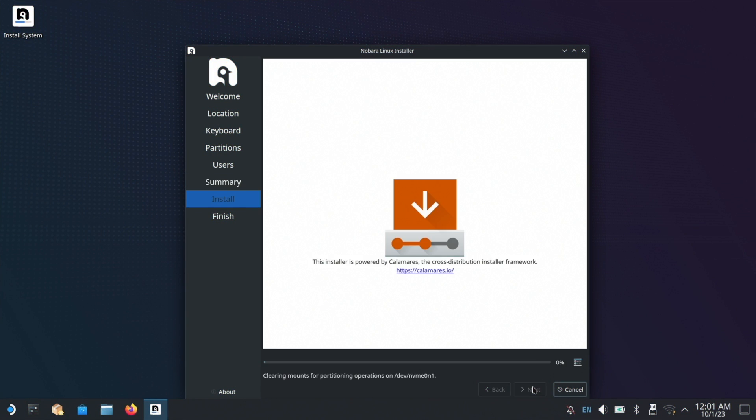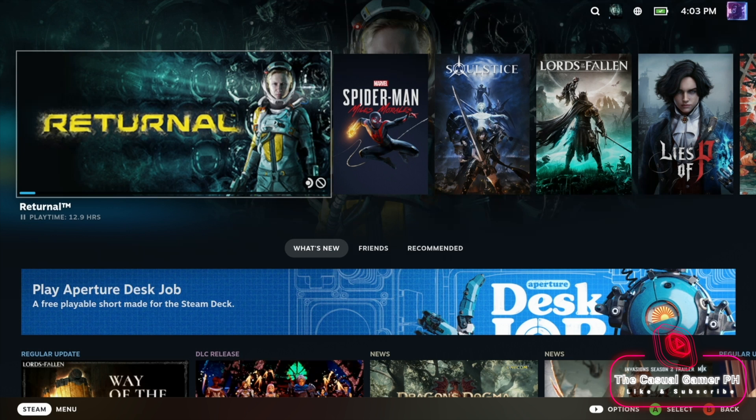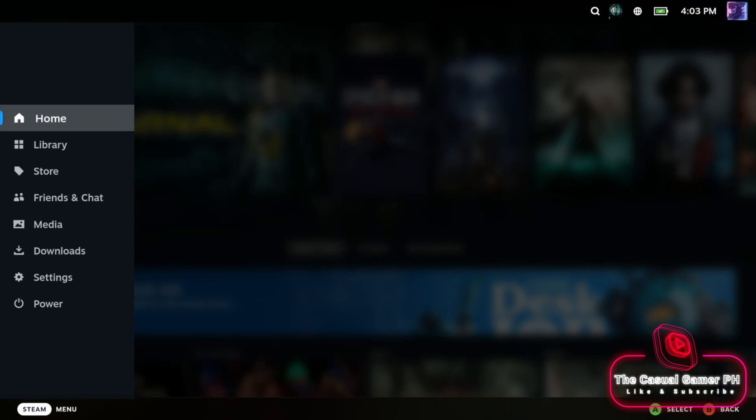Once the installation has been completed, select Reboot and let the device restart. Now that we're in Steam, we're going to exit to the desktop mode.